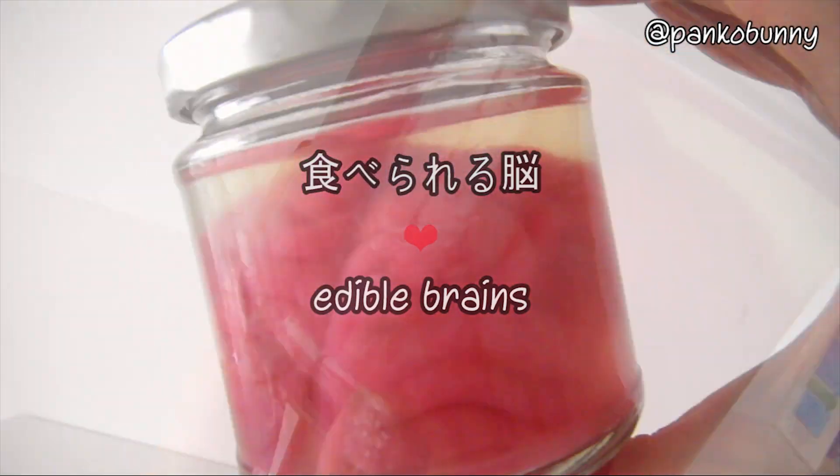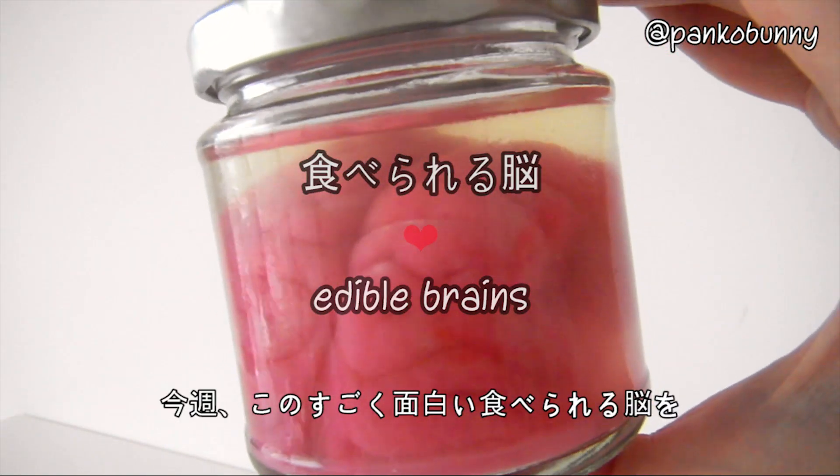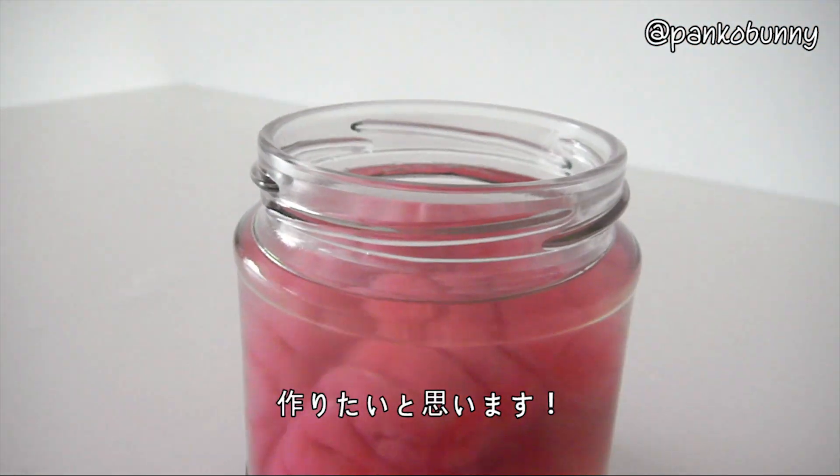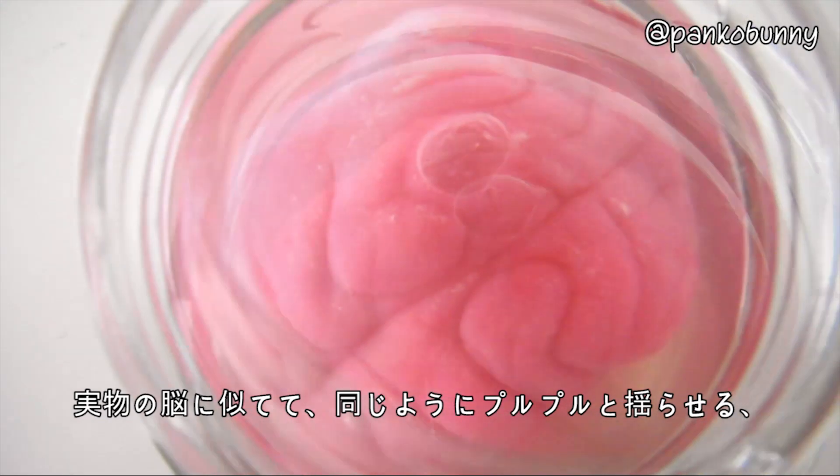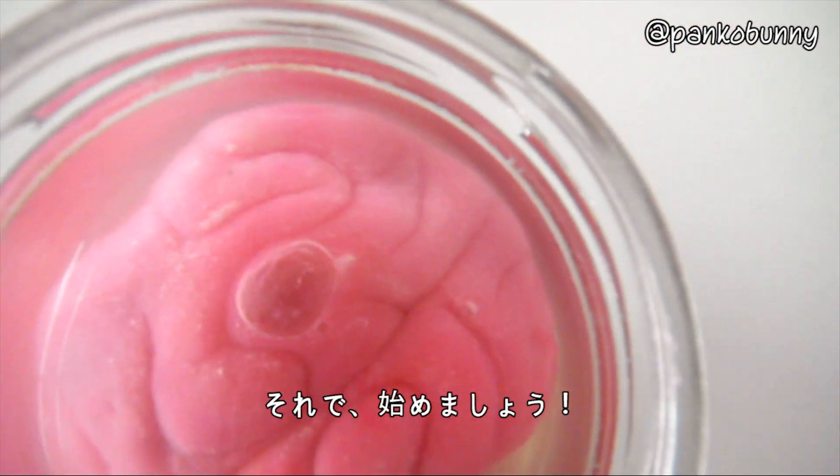Hi everyone! Konnichiwa minasan! So this week, I'm going to show you how to make these super cool edible brains. They look so realistic and wiggle just like real brains, but they taste surprisingly fruity. Let's get started!